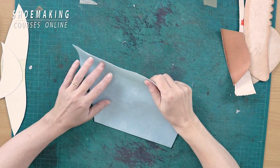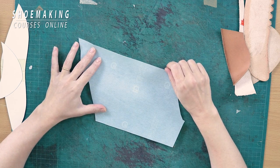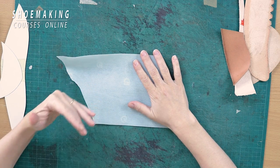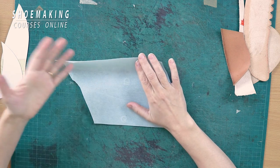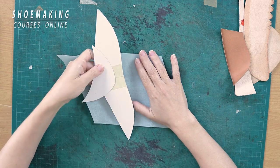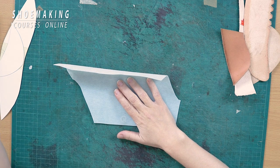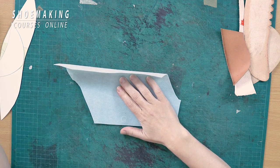The second material you can use to make stiffeners is thermoplastic material — a synthetic fabric with glue inside that you activate with heat. A domestic fan will not help you, so you will need to use an industrial fan. You need to have the patterns of stiffeners and toe puffs, cut them out, skive the edge a little, and work with the fan. I personally don't like this material, but I teach how to work with it in my sneakers course.